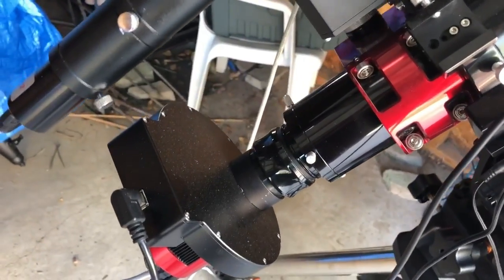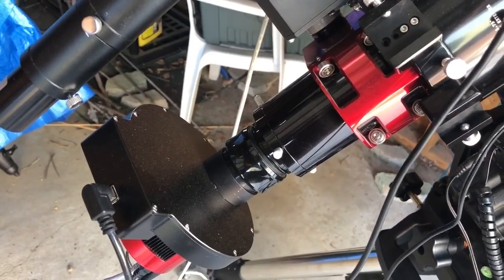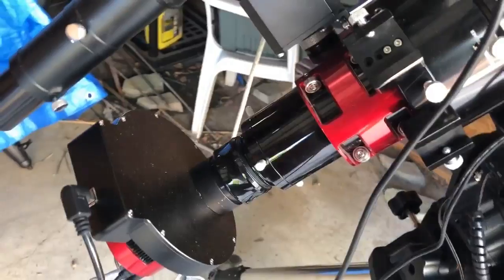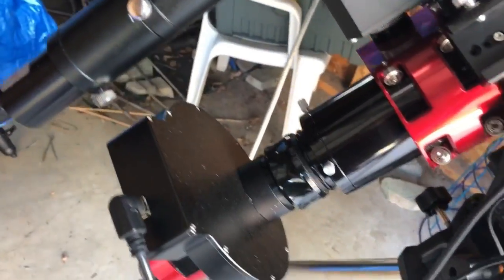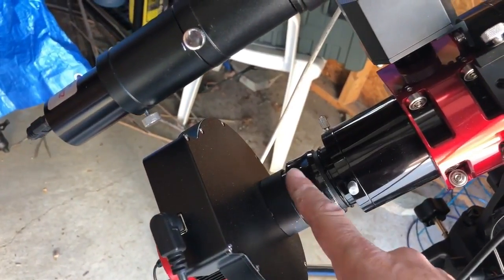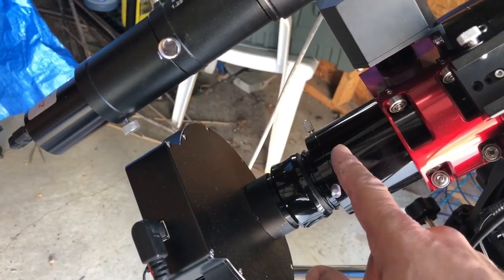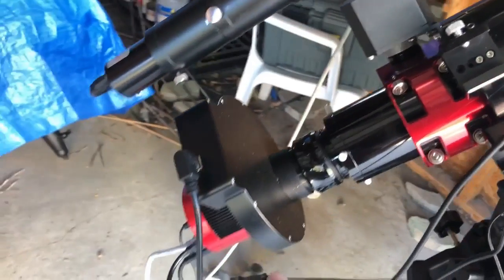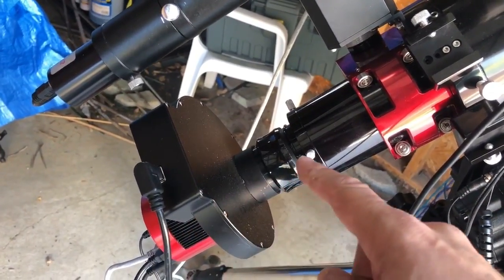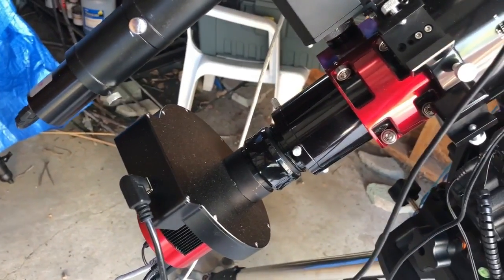My friend Doug told me about another option with Moonlight focusers. You don't need the self-centering mechanism of a flattener and you don't need compression rings anymore. Moonlight offers an adapter that lets you thread your flattener onto an adapter and then thread the adapter onto the focuser. So basically my entire imaging train will be threaded on — no more self-centering flattener, no more compression ring to worry about.